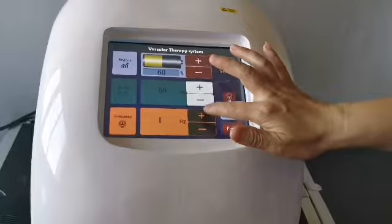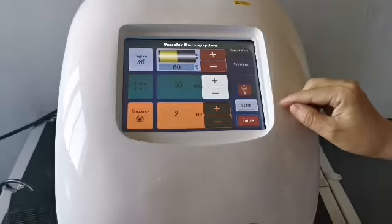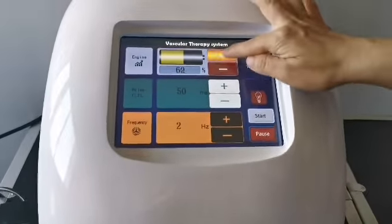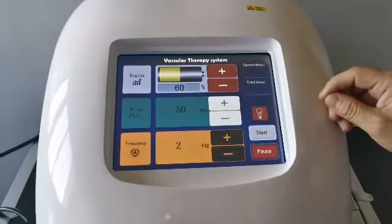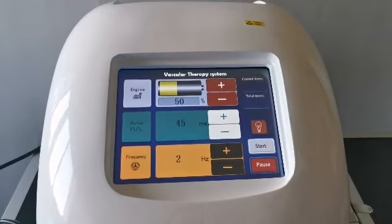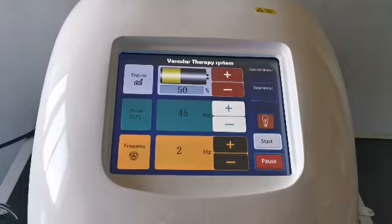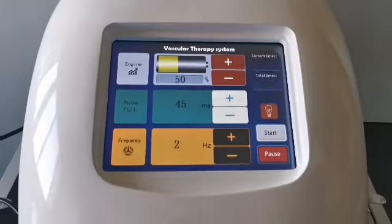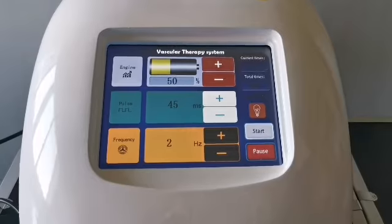Frequency is the speed — the number of laser pulses emitted per second. The minimum is 1 Hz and the maximum is 5 Hz; usually 2 to 3 Hz is used. This value is related to the operator's proficiency: when using a slow frequency the hand should move slowly, and when using a fast frequency the hand should move fast accordingly.